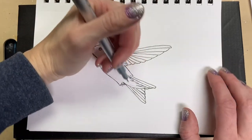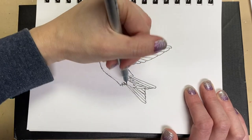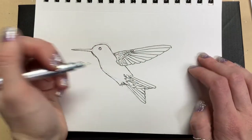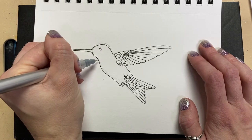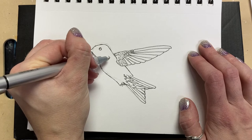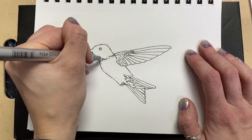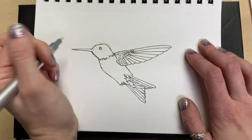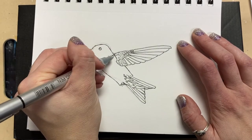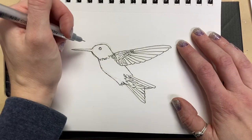Now we can do a little bit more detail — we'll start down here, just making a few rows of short feathers. On our hummingbird we want to define where the head is and the little head feathers that might have some more color. We're going to go like that — just add a few little loops here and there, and over here we'll go ahead and make a few little loops.